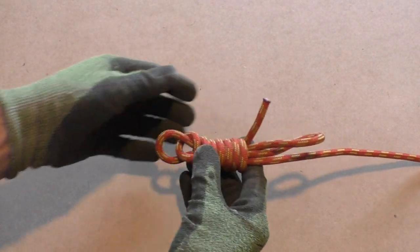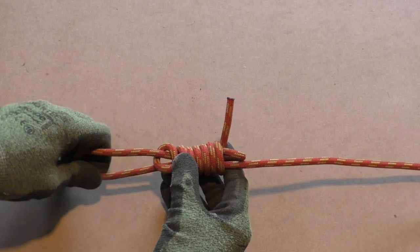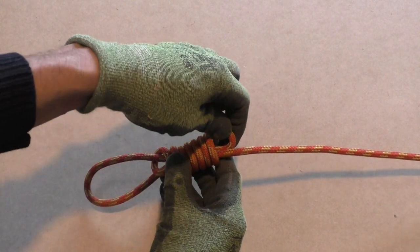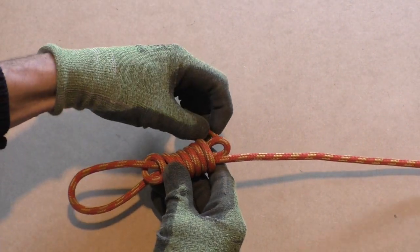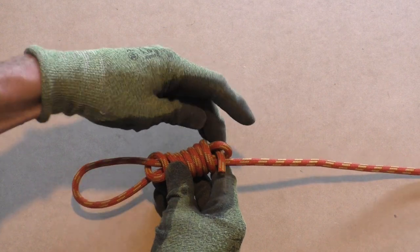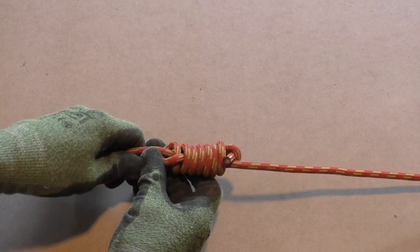If we pull on the bottom end of the loop on the left side of the knot, it will close up the loop on the right side of the knot. Don't close the loop on the right side all the way — first we stick the remaining working end through this loop to lock the knot in place.